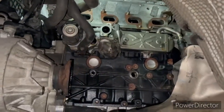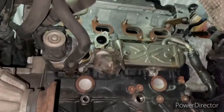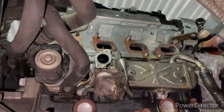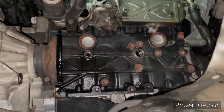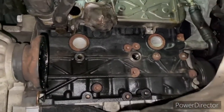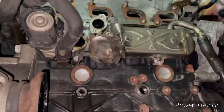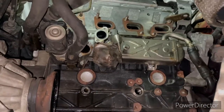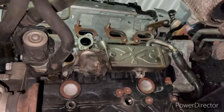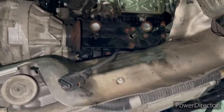Hi everyone, I'm showing you the turbo replacement on a 1.6 TDI Volkswagen engine. The turbo is behind the DPF and next to the EGR valve. You need to remove the DPF first, but before removing the DPF you also need to lower the subframe.